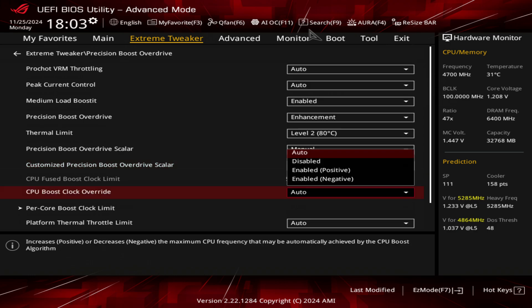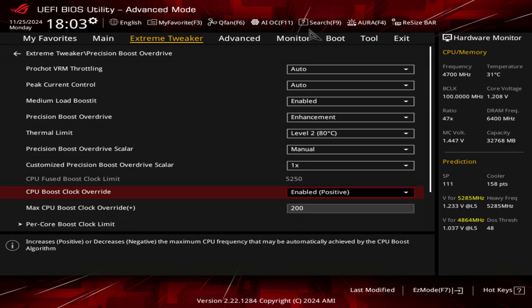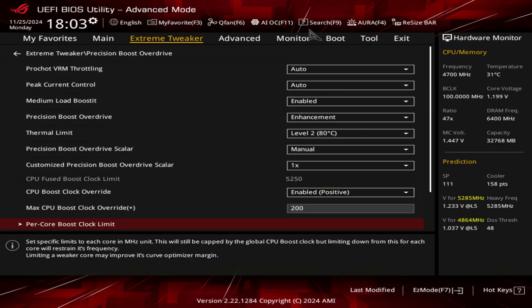Now CPU Boost Clock Overdrive — this is basically what you'd be doing for your Fmax. You want to be choosing positive and set that to 200, and most people will be getting 5.4 gigahertz. We still have to enable this, but we're not going to stop there.